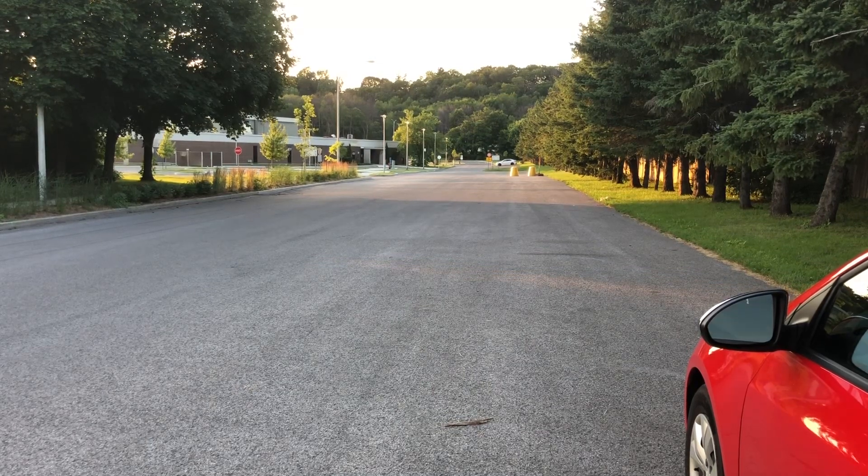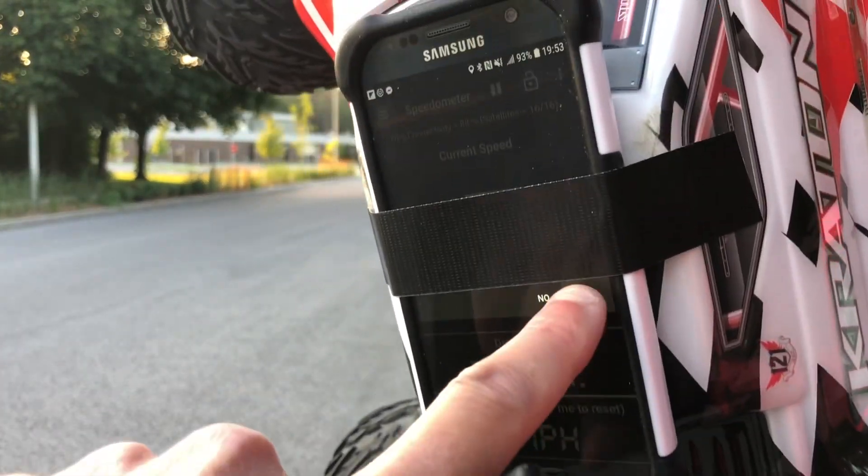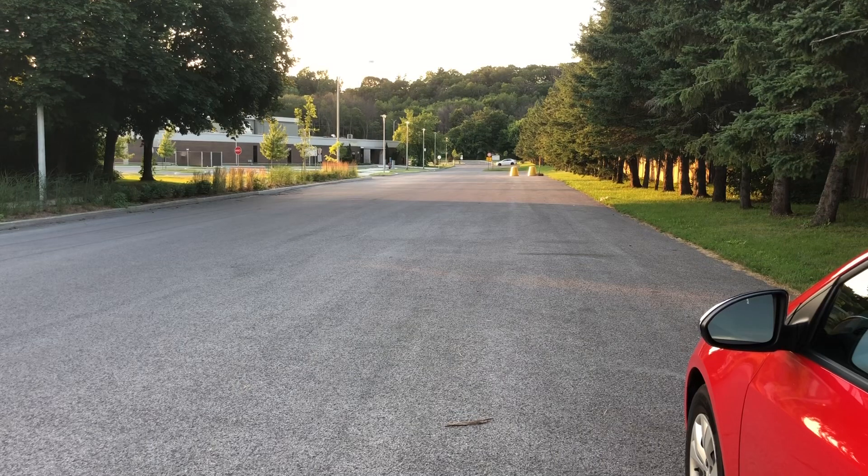The Zop Power is back in action. Let's reset the GPS app and go back with the Zop Power. This is sitting on zero — actually one, but I'll reset it anyway. Zop Power second and last run: back and forth two times. Let's see if we can get more than 30 miles an hour — or more than the 36 or 38 I got with the GoldBat.